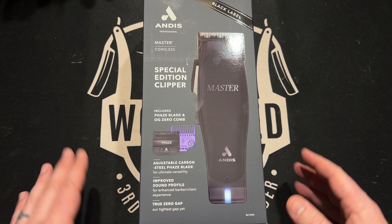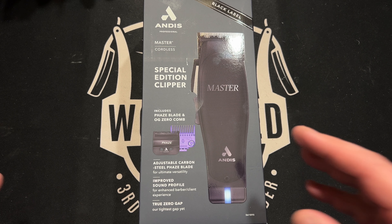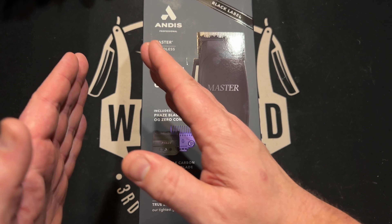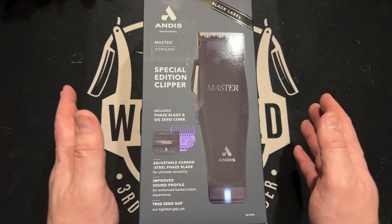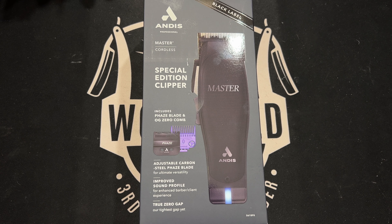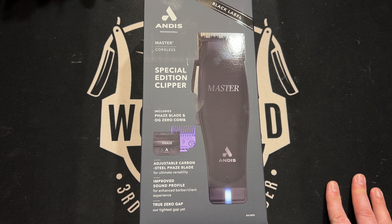For one thing, you've got the new phase blade - super versatile, black coated carbon steel, 22-tooth cutter. It goes from a 4-0 to an 0A in size, so it kind of hits that gap in between what the surgical fade blade was - which was 5-0 to 3-0 - and what we consider a 3-0 to a true number one with the master blade. That's a big bonus. Another big thing is what they're calling true zero gap - their tightest gap yet as far as the way it comes from the factory, ready to be adjusted. They've looked at everything from the way the teeth of the moving blade meet up with the steel blade. That's all-around a big-time bonus.